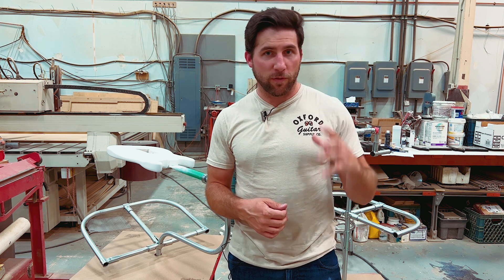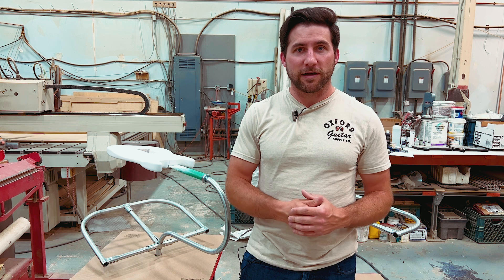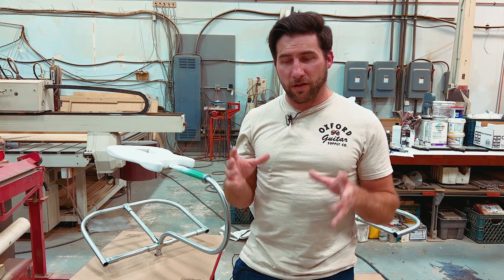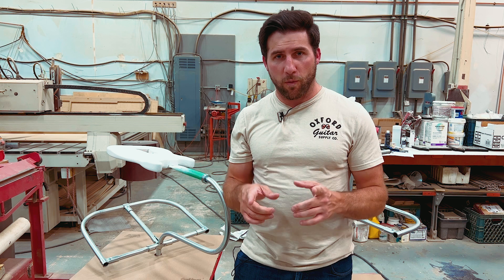I want to thank you all for subscribing to the channel, for watching my videos, and for your patience because things have been pretty crazy the last little while. As most of you know, I've got a new child. Nobody knows this, but I'm actually moving shortly, so I'm going to have a new at-home workspace. Lots going on, lots of videos coming out, although much slower than I would like them to, but we're working on it.